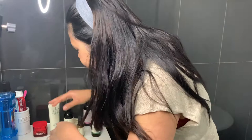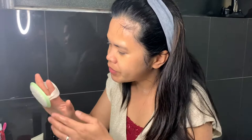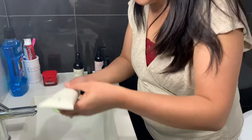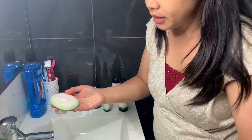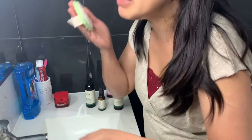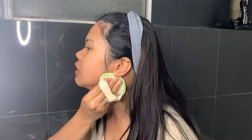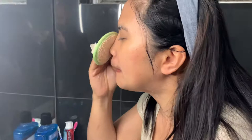Next, I have this facial sponge, and I'm using the revitalizing facial scrub from Skin products. Just a small amount — I wet it a little bit and rub it on my face to get rid of my everyday makeup, including my foundation.